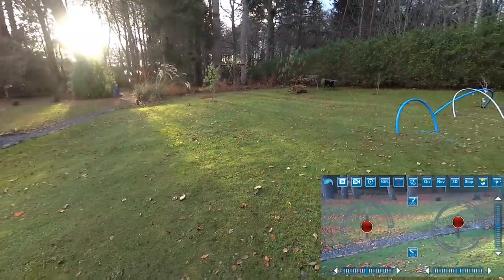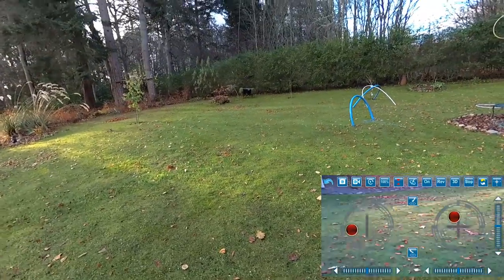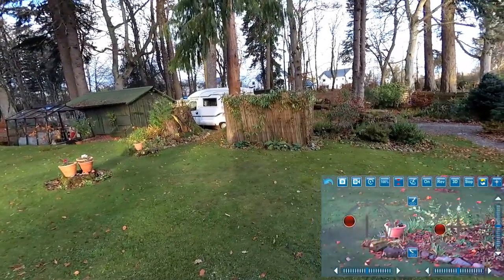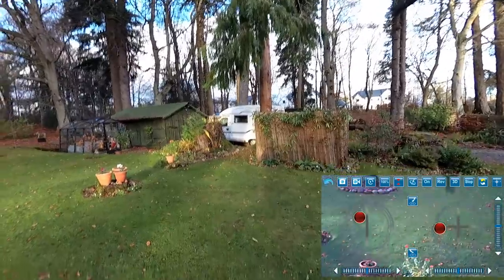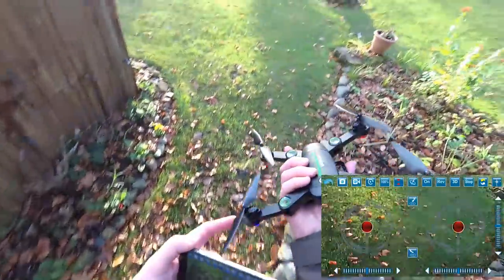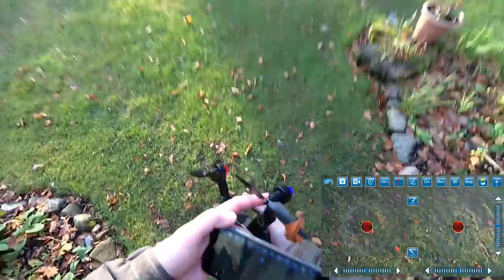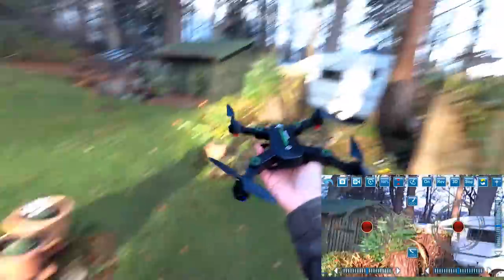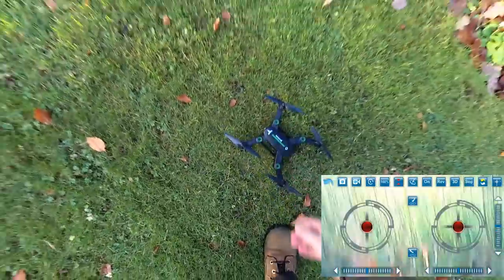Bandits at 12 o'clock. This way it should come really fast - this way it's going to struggle. The legs bent out of the way when it hit, which was rather good, and nothing's damaged. As soon as it had impact it literally killed the motors, which is a good positive thing.